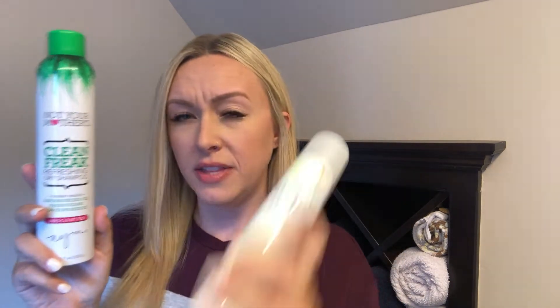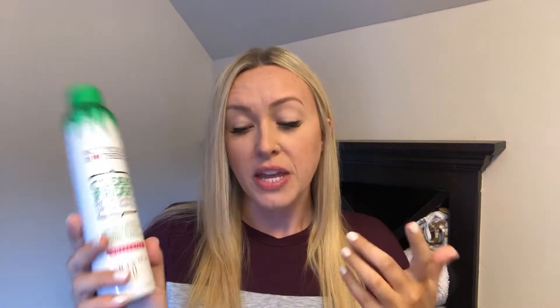Another product I like is the Not Your Mother's brand — I like a lot of their hair products. You can get this at Target. This one's about six bucks and this one's about five bucks. Again, I went with the unscented because I don't like a lot of scents. This one's pretty good too.